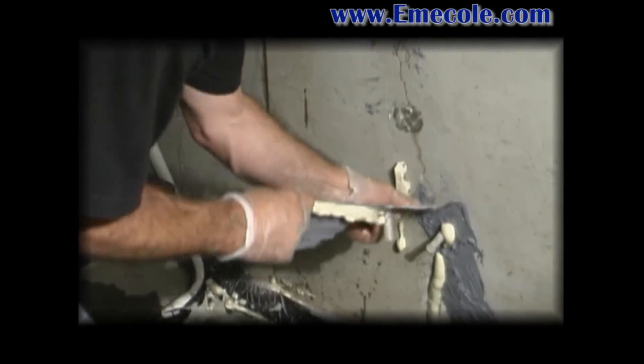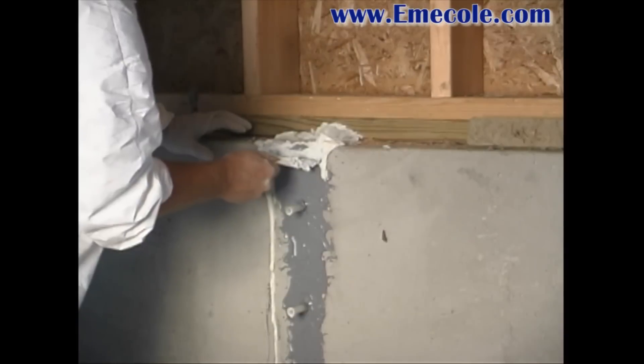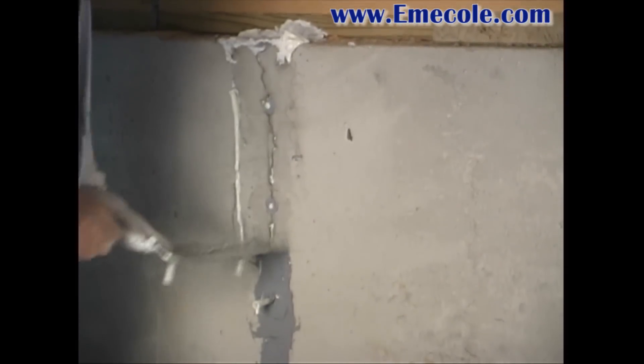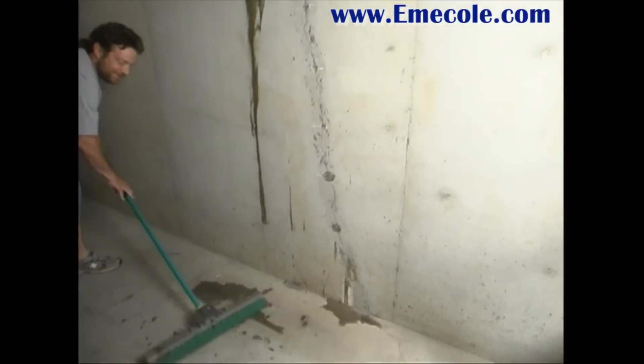When the foaming process is complete, after three to four hours, the seal and peel and ports can be removed. Just pull down on the starter tab. The result is a clean crack repair with no surface seal left on the wall. Your repair is now complete and you may finish the wall as desired.